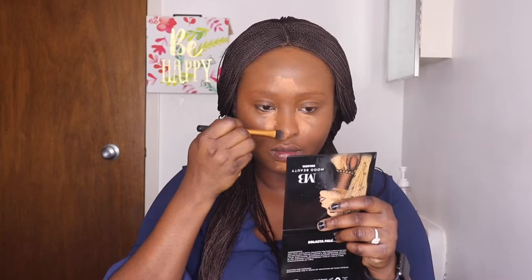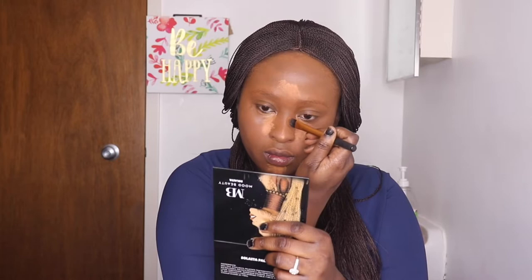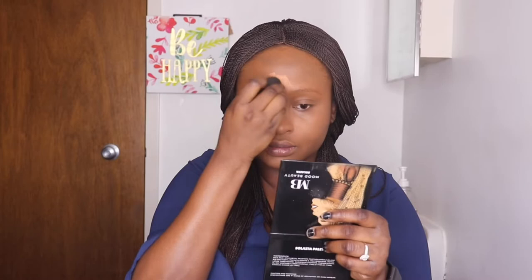I'm applying this concealer in a very small quantity because I've already used the mattifier and I don't want it to dry up too quickly and make blending difficult. I'm using a sponge that's damp — damp is different from wet. I squeeze out all the water after putting it in water to ensure it's just damp, not wet. Then I use that sponge to blend the concealer into my skin.